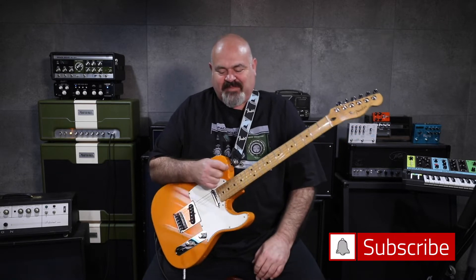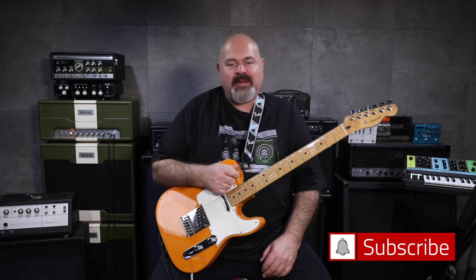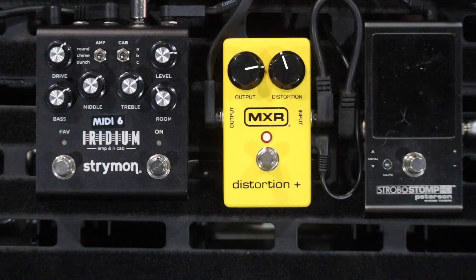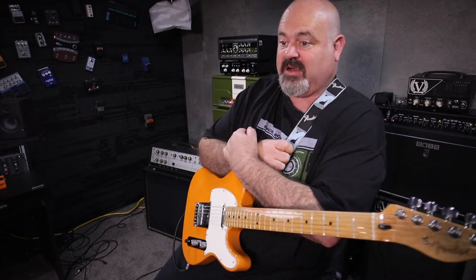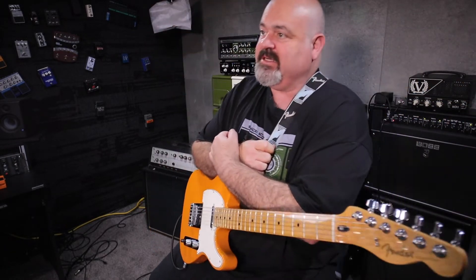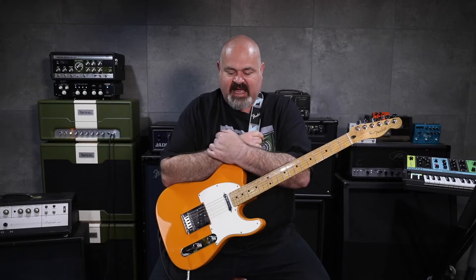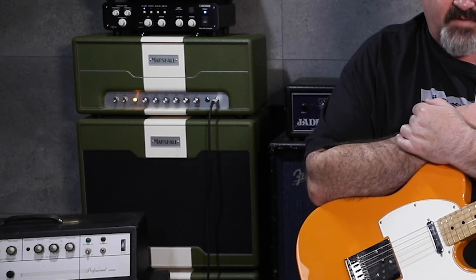Hi everybody, welcome back to the channel. Welcome back to another episode of One Pedal and Three Amps, where we take one classic drive pedal and put it into three different amps: a valve amp, a solid-state transistor amp, and an amp modeler. Today we are using the Strymon Iridium as the modeler, the Boss Katana Artist as our transistor/solid-state amp, and this glorious Marshall Astoria as our valve amp.